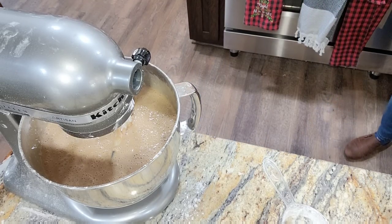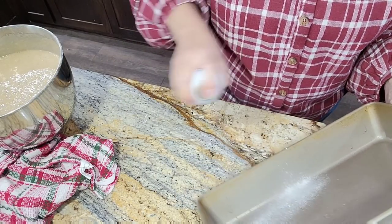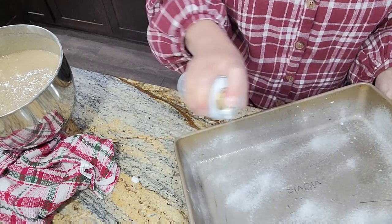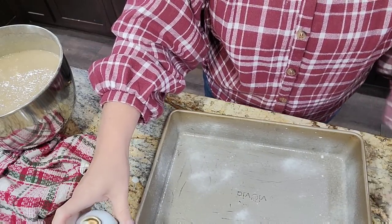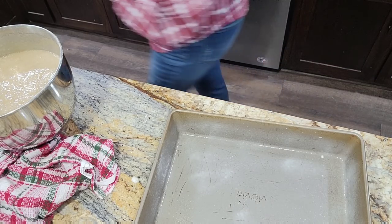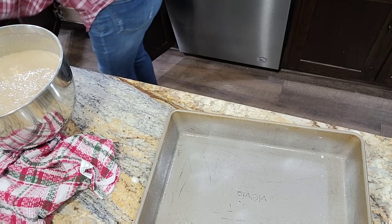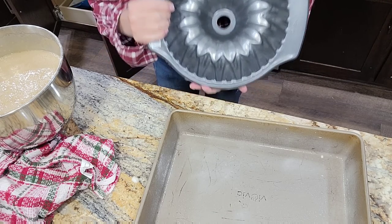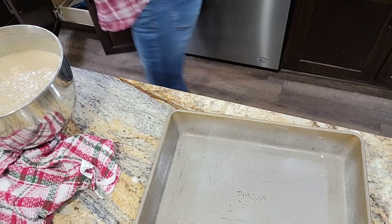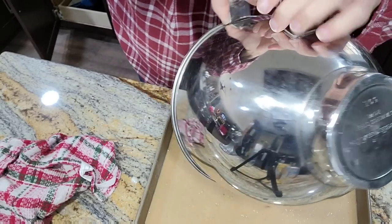Let's get our pan ready. I'm spraying it with Joy baking spray — it has flour already in it. I love this stuff, especially when using a Bundt cake pan. My sweet friend Bendy just sent me a new Bundt pan — look at this, isn't it beautiful? Thank you so much, Bendy. Let's pour this in here. It is a very runny batter, but it will set up.